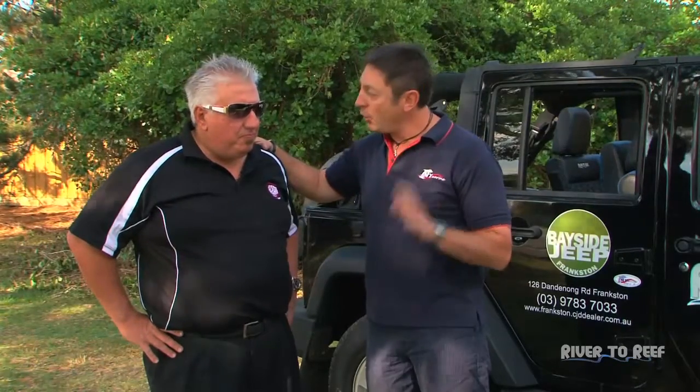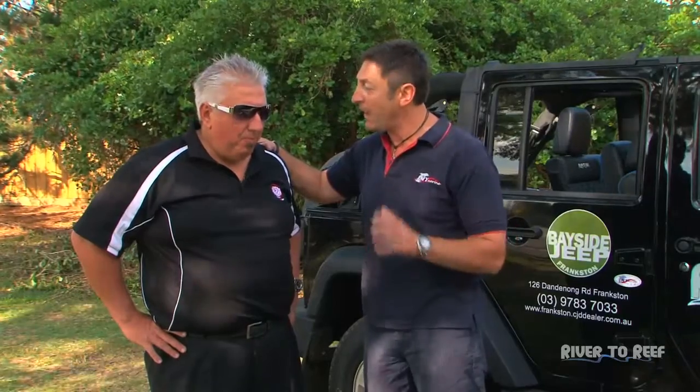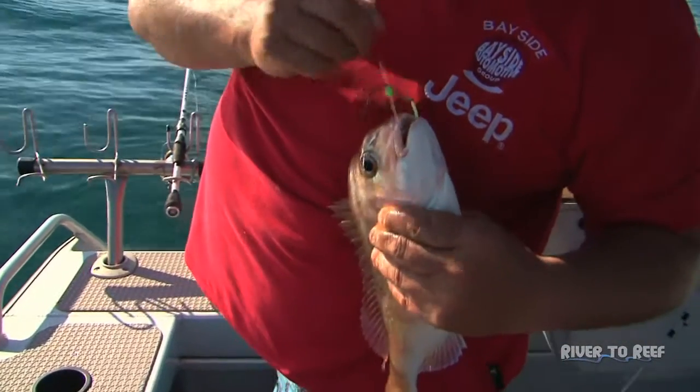When I was over in New Zealand, they did a lot of smoking with their fish. They just about smoke everything over there — you've got to be careful they don't smoke you! But we don't do it all that often over here, so I thought with that nice little fish you got, we'll give them a crack and smoke him up.